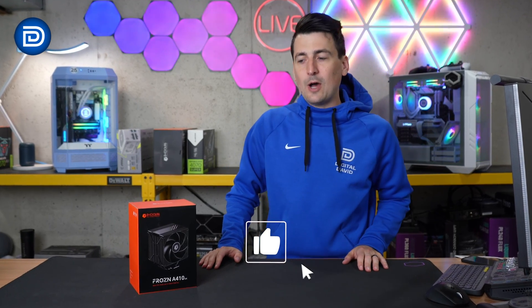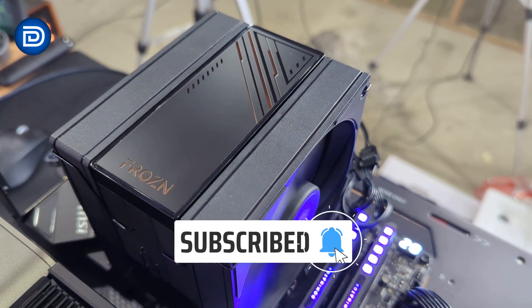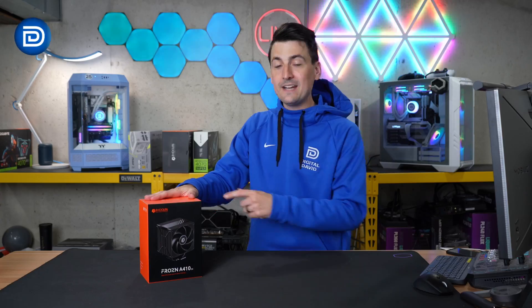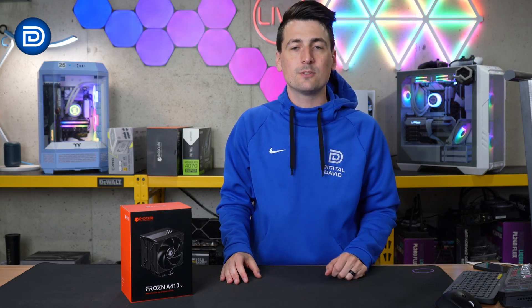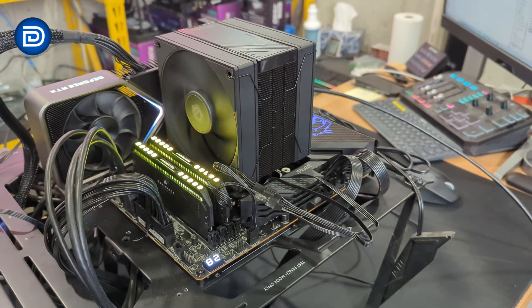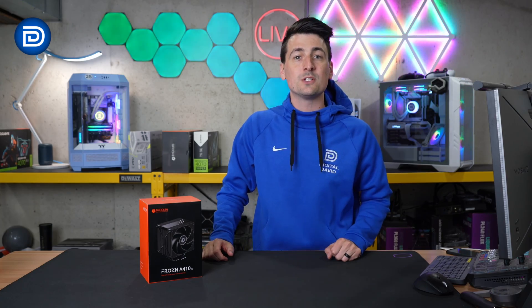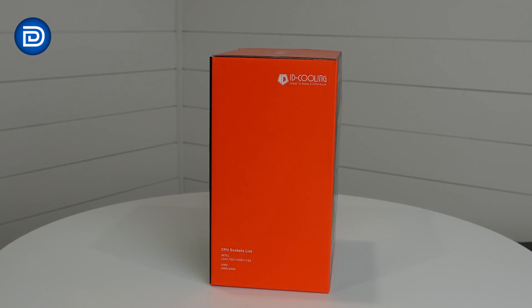Hey everyone, today in this video I'm going to be checking out the ID Cooling Frozen A410 DK CPU cooler. ID Cooling is sponsoring today's video, but any opinion expressed in this video is strictly my own. If you're interested in this product or want to find out more about it, the link will be in the video description. Here's a look at the retail box and packaging — everything looks great.